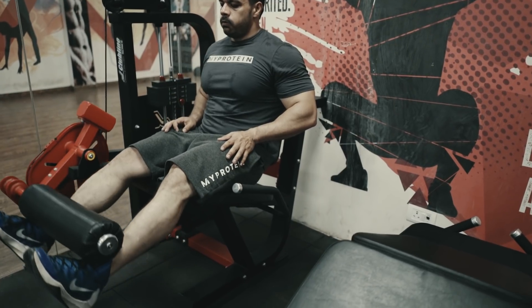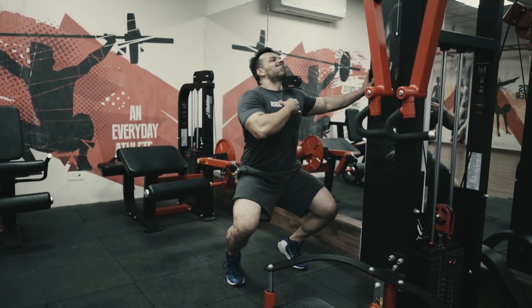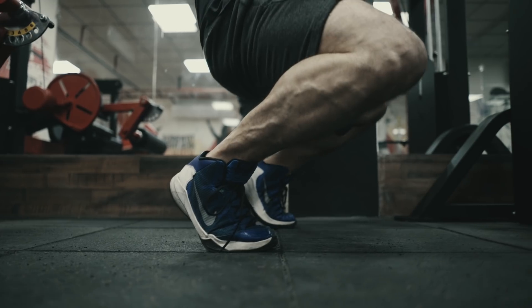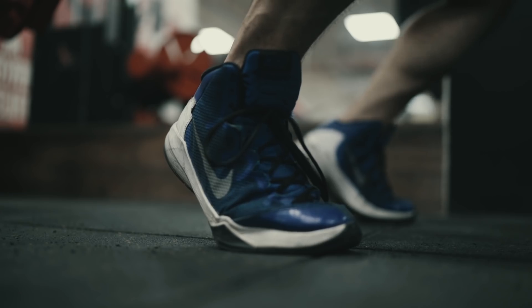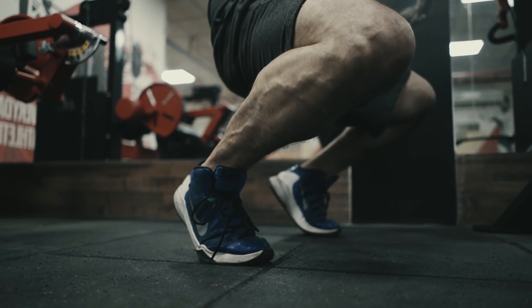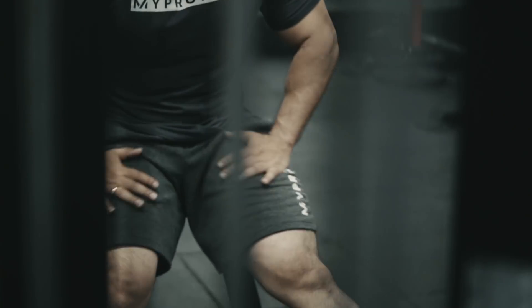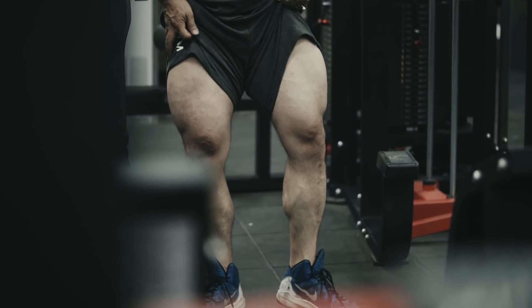The next exercise is leg extensions — 15 reps with medium weight, superset with sissy squats. This combination is very good for getting a stretch in the muscle fibers, which is why we do it last. First we contract the muscle with leg extensions, then we relax and stretch it with the sissy squat. For sissy squats, if you are experienced you can add 5 to 10 kg — place a plate on your chest, go down on your toes, and this will give you an absolutely wonderful stretch in the muscle.